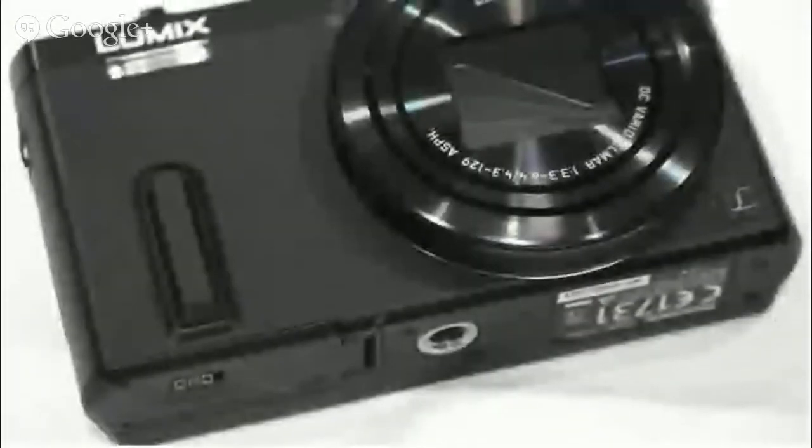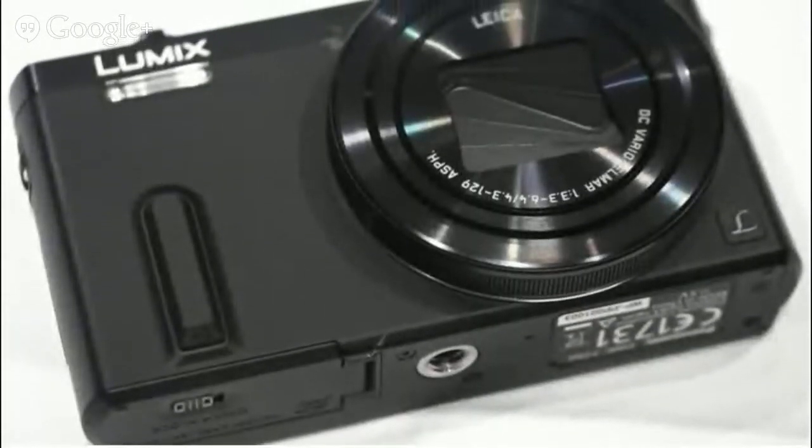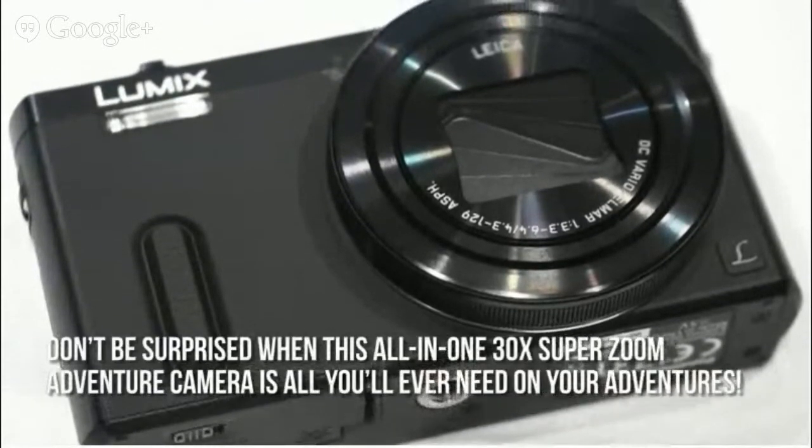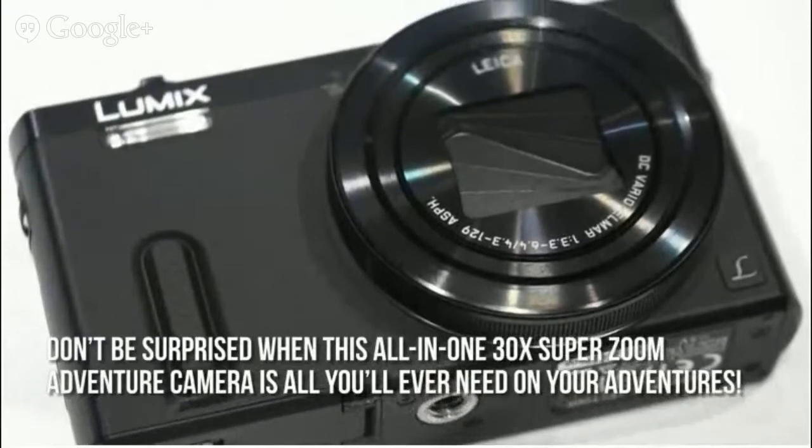The Panasonic Lumix ZS40 is so versatile, so don't be surprised when this all-in-one 30x SuperZoom Adventure camera is all you'll ever need on your adventures.